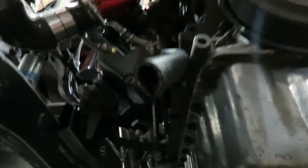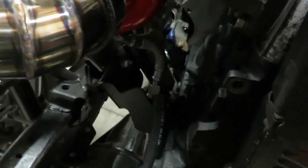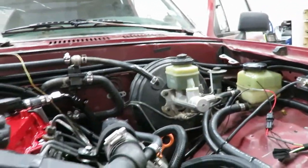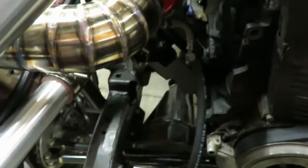Well, we got oil! That didn't take as long as I thought it was going to, coming through all these lines. So that's good to go. Get that line back on, then I'll get the radiator back in, put some water in it, put some power steering fluid in. We also got to prime the fuel system, so I will show you guys all that when I get to it.